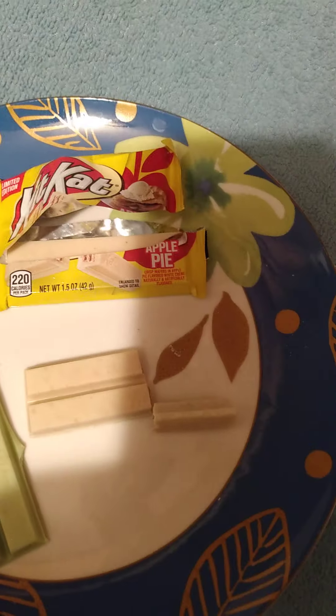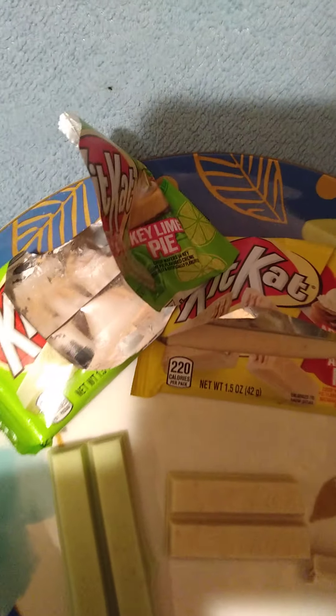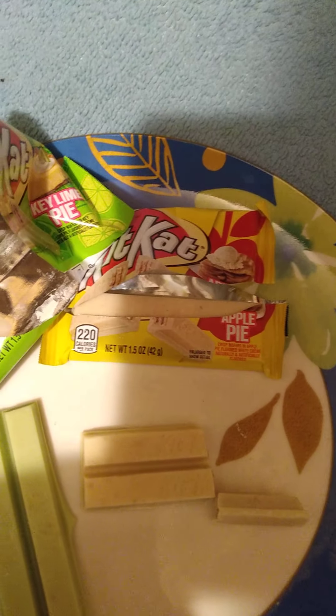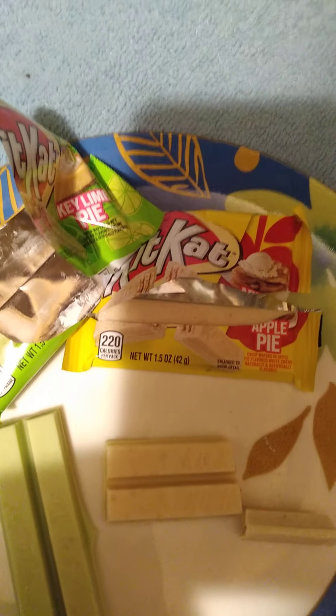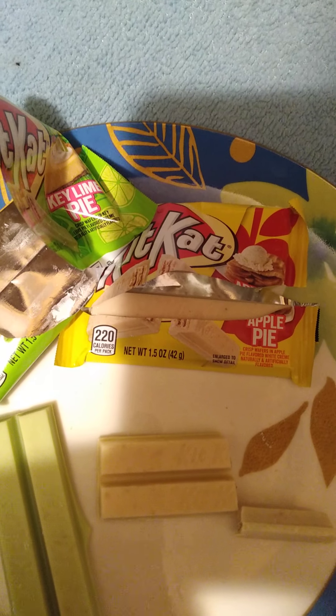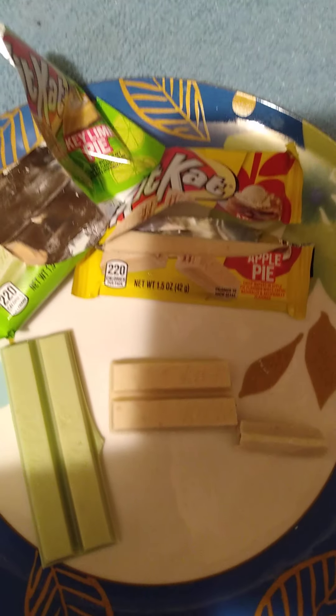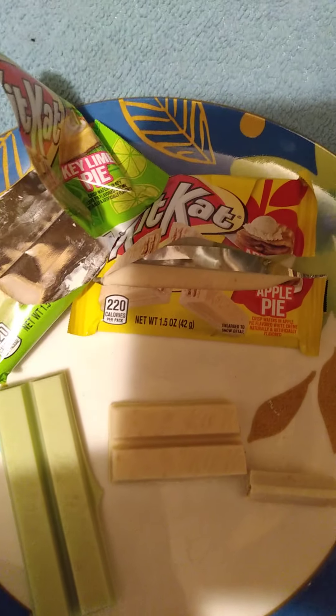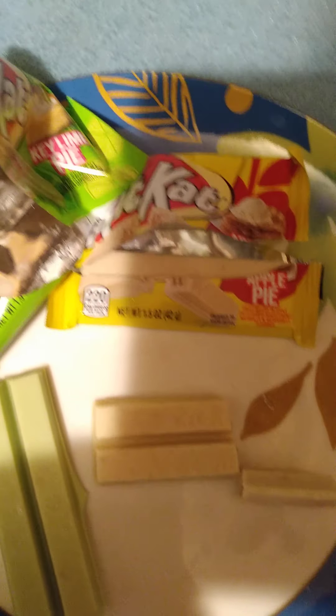So again, I would give the Apple Pie a 6.5 and the Key Lime an eight to an 8.5. If y'all have tried these, let me know what you thought of them. If you want more of these reviews, be sure to donate to the channel — that's what the donations go toward. I'm Vick from Vick and Ash Gaming, this was a quick review, see y'all next time!